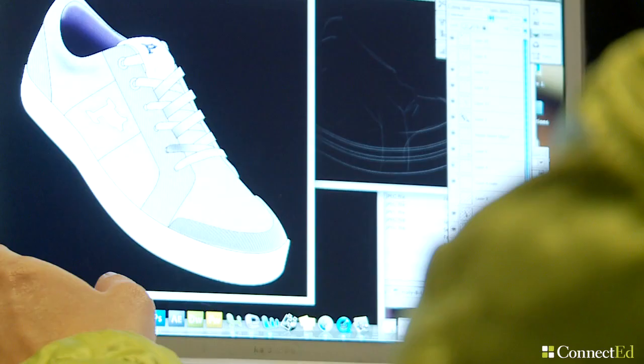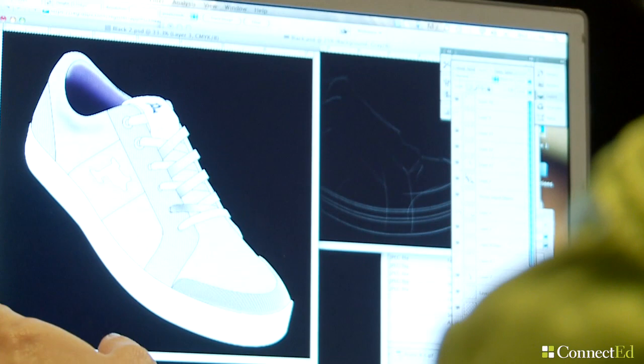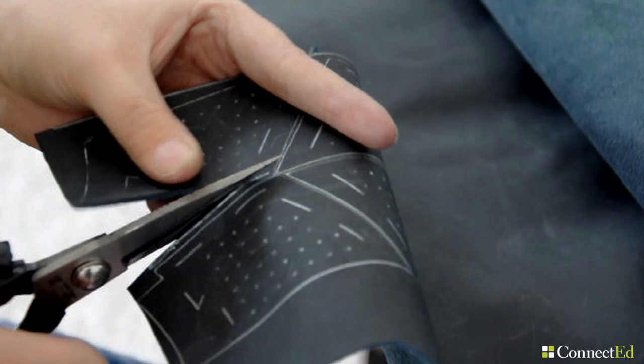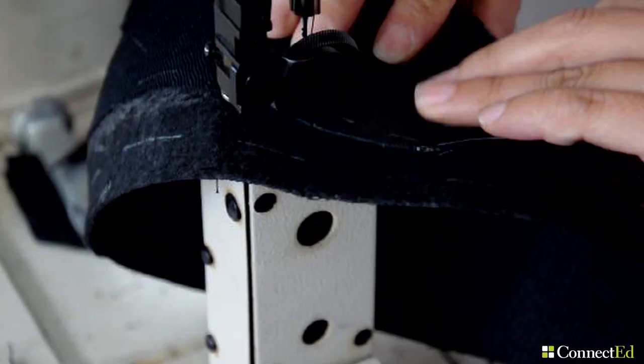And then from the sketch you bring them into renderings and you do your presentation. The shading will add a little bit of depth into the lacing, to the heel cup. After the renderings you go to prototypes where you actually make a 3D model and you choose specific materials and work on a pattern.